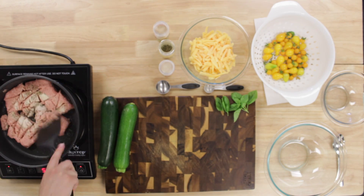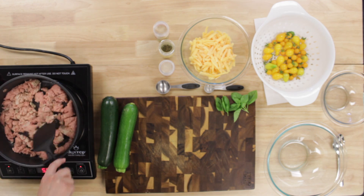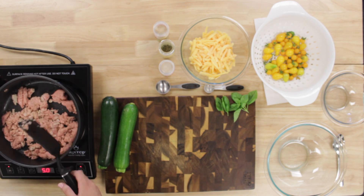All we did was add the same seasonings it called for to the turkey, which was a half a teaspoon of garlic salt, onion powder, and Italian seasoning.